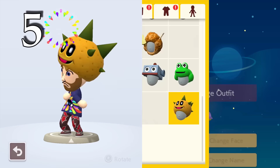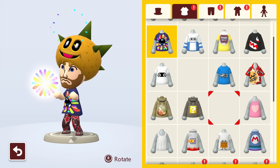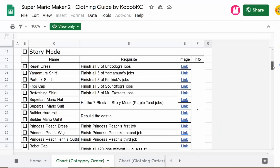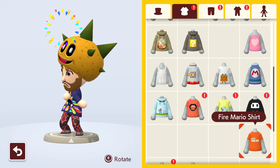Completing Ninji speedruns is one of the many ways to get outfits in Mario Maker 2. Try to push yourself to get every single outfit in the game. There are many spreadsheets and websites out there that will tell you exactly how to unlock each piece of clothing, and the difficulty ranges from super easy to very difficult — perfect for you completionists out there.